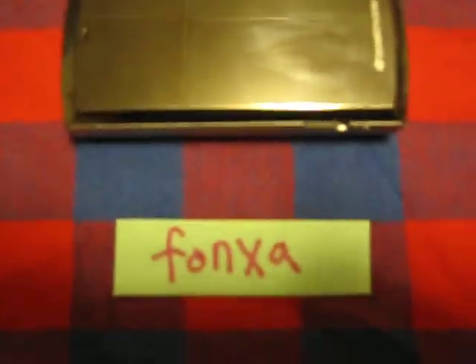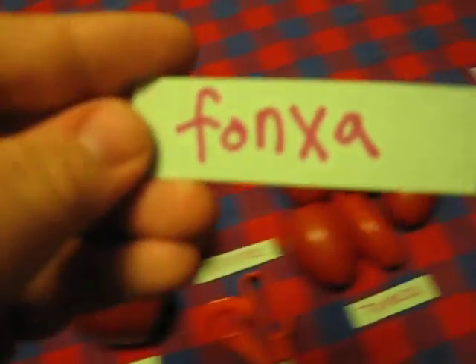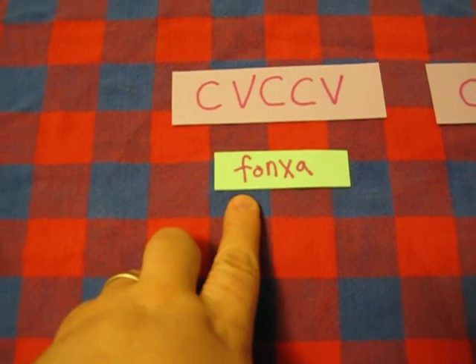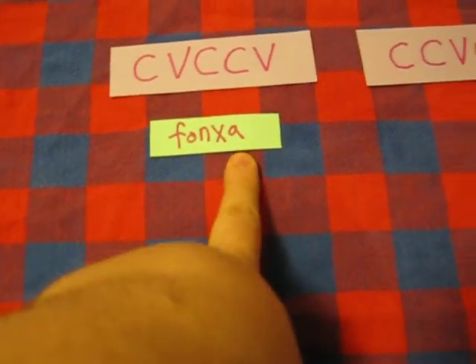So here's an example of gizmo: foncha. Here's my phone — it's a foncha. Foncha is shaped like this: F is a consonant, and then a vowel, and then N and CH are consonants, and then another vowel.